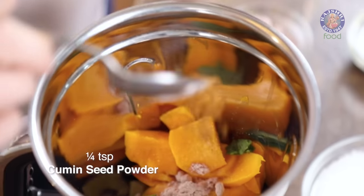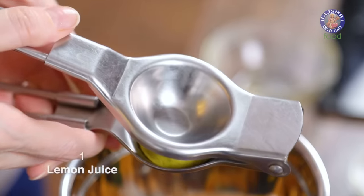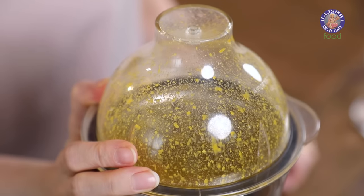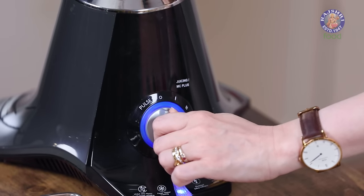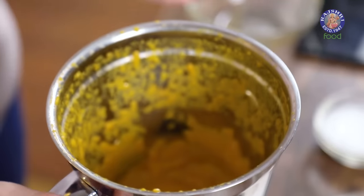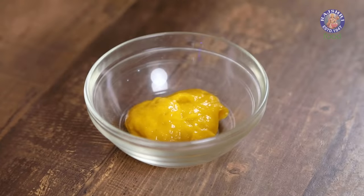1/4 tsp of cumin seed powder, 1 tbsp of sugar, and juice of 1 lemon. Now let's start grinding all these ingredients into a smooth pulp. This should be done — let's check on this. I don't think I need to strain this pulp, but if you want to, you can. Let's remove this pulp in a bowl. The base for this one is also ready.